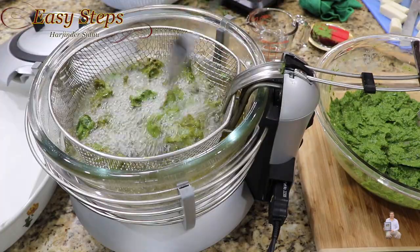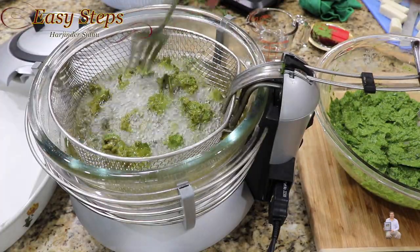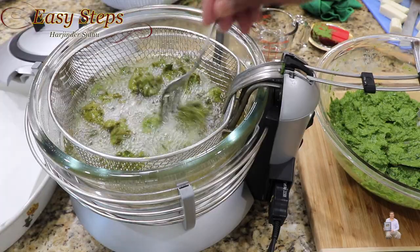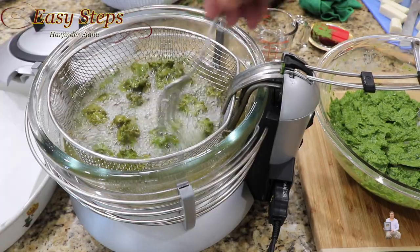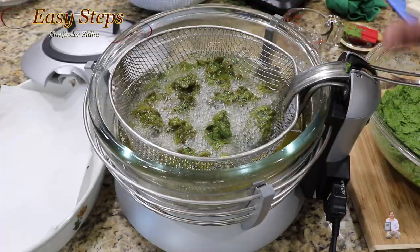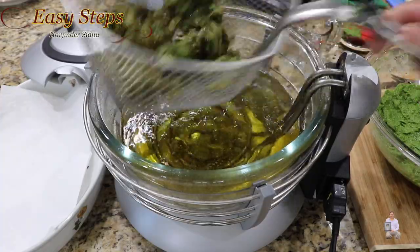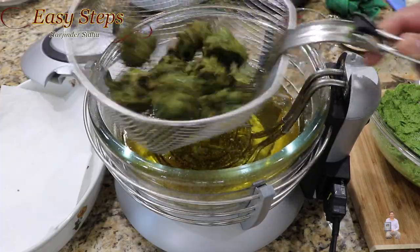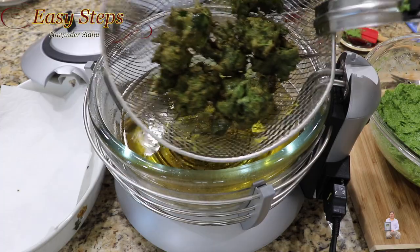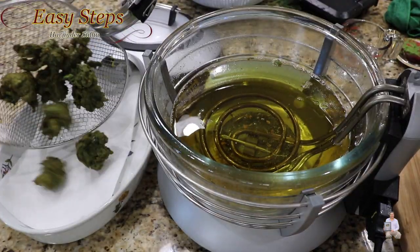As you can see, the pakodas are floating and nicely done, starting to change color. This one does not take long to cook — we're going to give it one more minute. Depending on your fire and the oil, when the bubbling subsides, that means it's fully cooked. As you can see there is very little bubble, and if you shake it you can hear the sound. Once the oil is drained, I have a plate ready with paper towel so the extra oil can soak in.